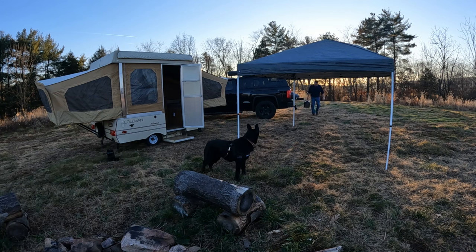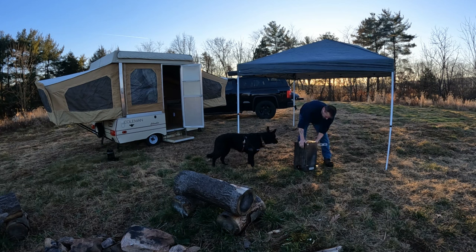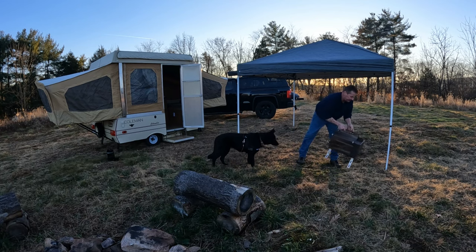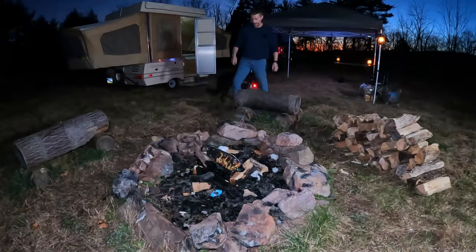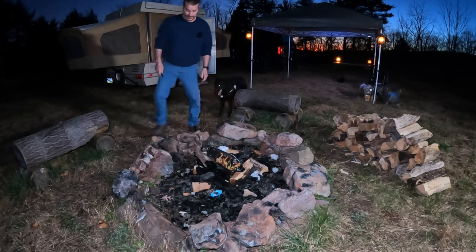Another thing I brought today guys - brought my wood stove. This thing's a couple years old, served me well. Let's set this up. All right guys, we're back, I'm gonna get this fire going. It is dark, it's getting late, we're pretty much set up.